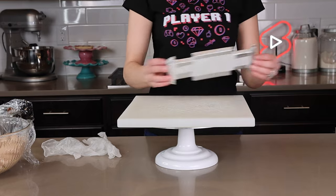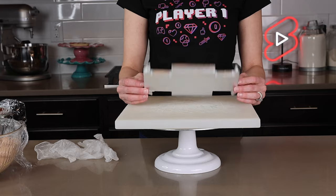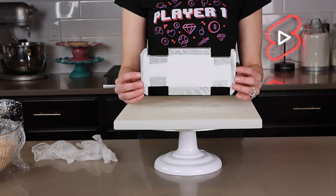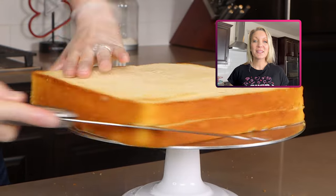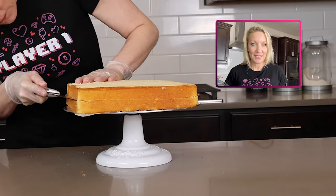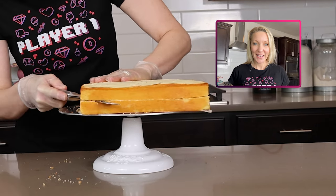To start this cake, you will need a special board — it's just a thick piece of foam core that I covered in fancy foil to make it food safe. I will put all the templates, the supplies, and everything you need to make this cake in a link down in the description box, so be sure to go check it out.